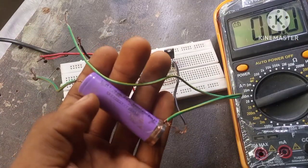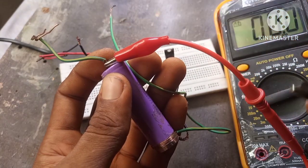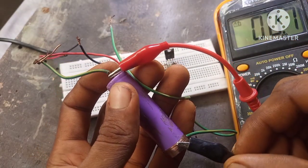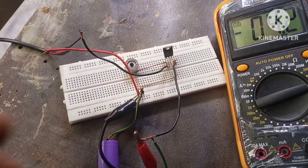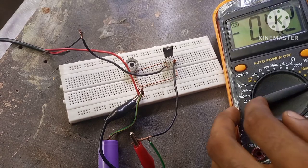To see if this circuit actually works, we're going to connect a fully charged 4.2V lithium-ion battery to the circuit to see if it goes above 4.2 volts. As you can see, the battery voltage is 4.2V. Now we're going to tune our meter's knob from 200 to 20 on DC mode.